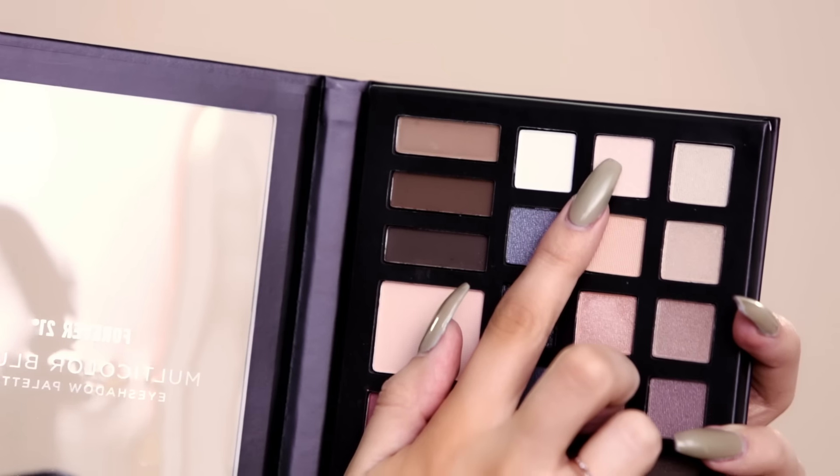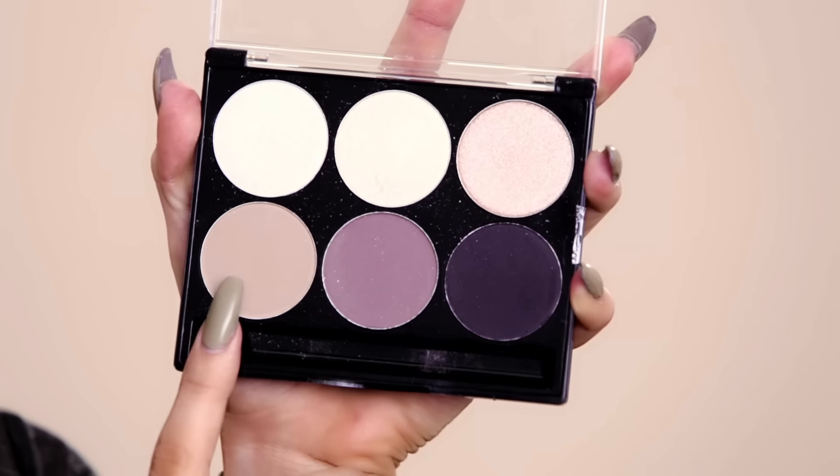Now moving on to the eyeshadow, I'm gonna do a brow bone highlight and an inner corner highlight. I'm just placing that right on my brow bone just to highlight, and then also placing that on the inner corner. This is just gonna give you a little bit more of that glam factor.